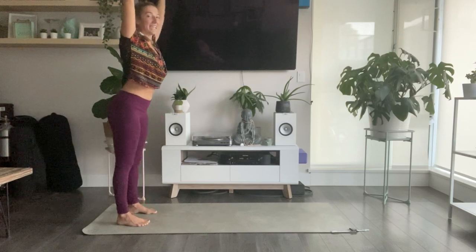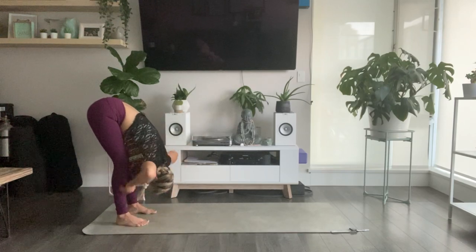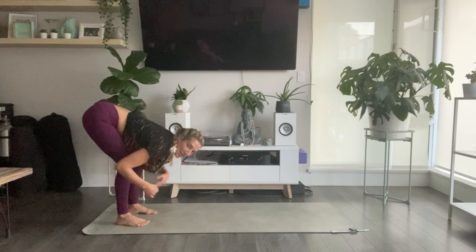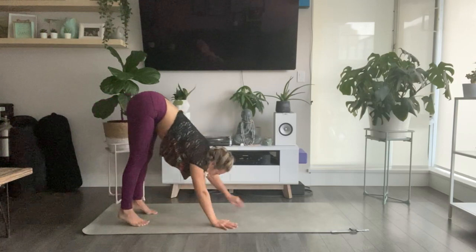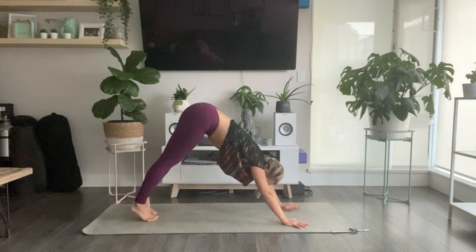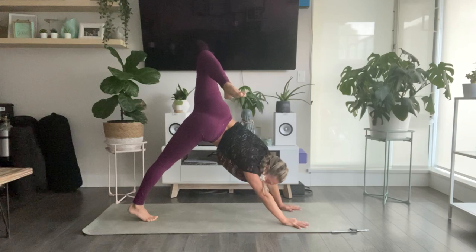As you exhale, lower the heels and forward fold. Inhale, halfway lift and lengthen. Exhale to fold. Walk your fingertips forward to downward facing dog. Inhale your left heel high. Bend into your left knee and stack in towards your hip.